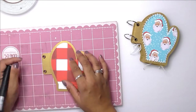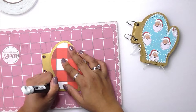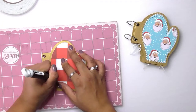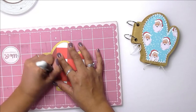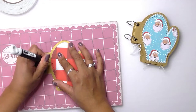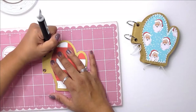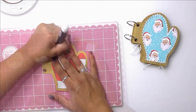I'm going to grab this poker tool and my piercing mat and puncture holes through all those layers of paper. My holes are probably about a quarter of an inch apart — I am using my eyeball measuring method where I'm just guessing how far apart they are, but they look pretty even.